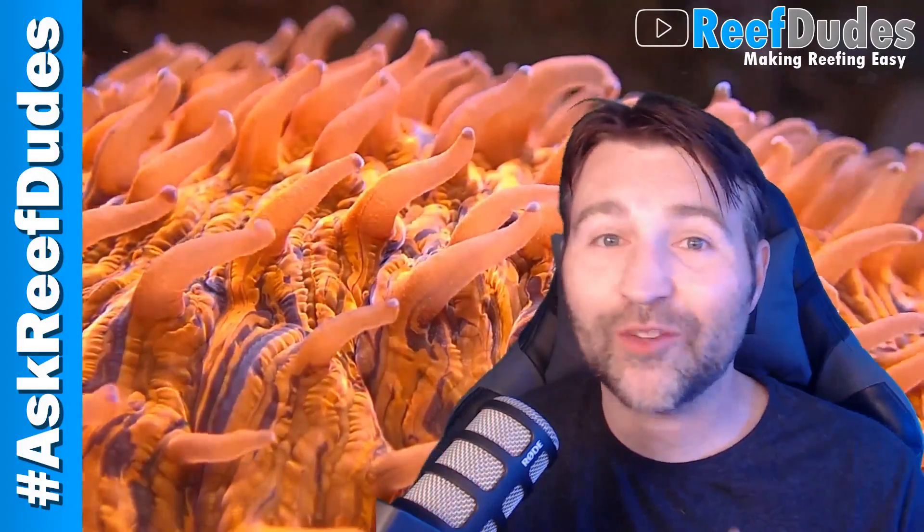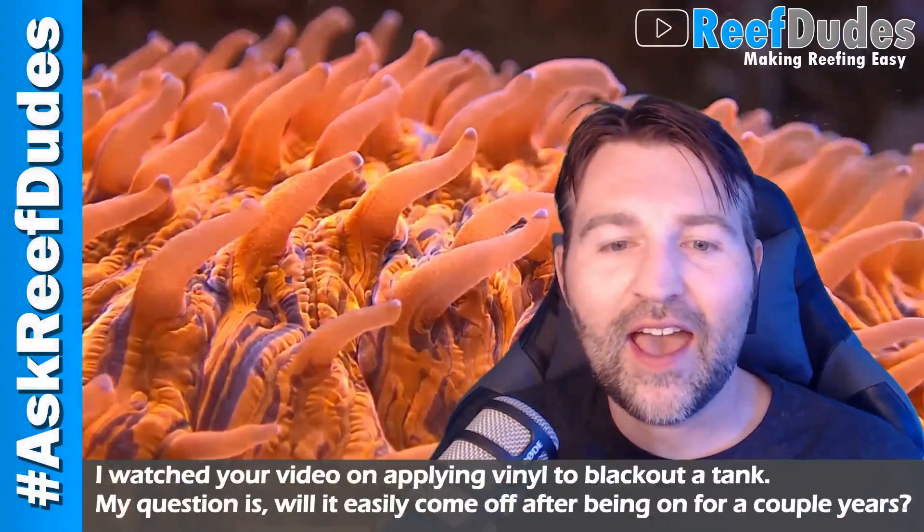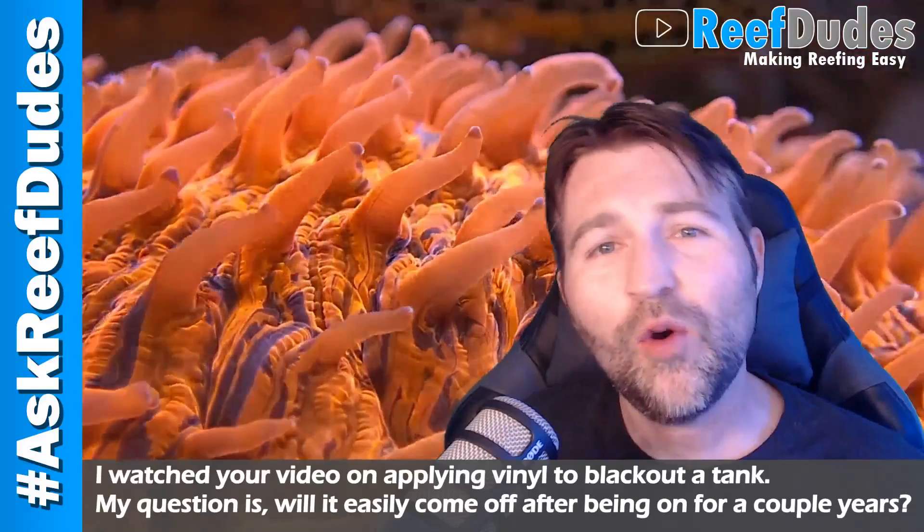Today on Ask Reefdeeds we're answering a question from Nancy. Nancy writes in and asks: I've seen your video on applying vinyl to the back of a tank — after a couple years, how hard is it to remove?